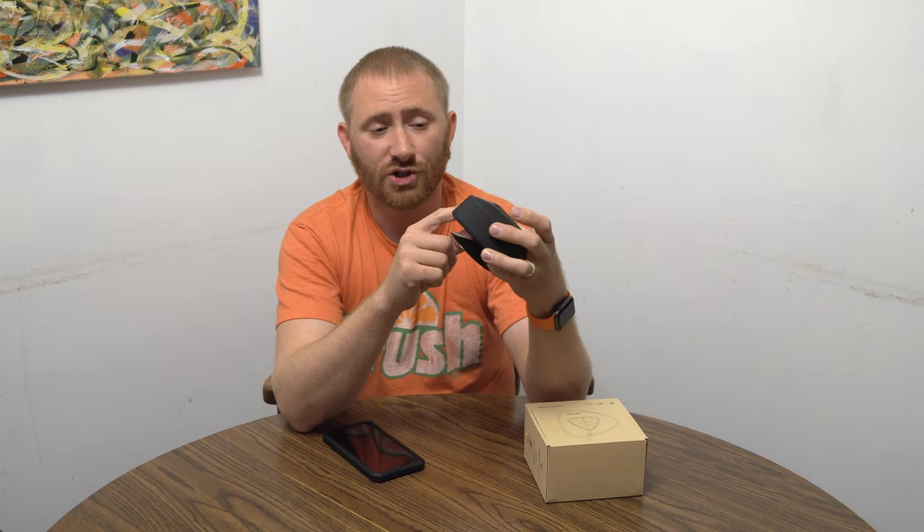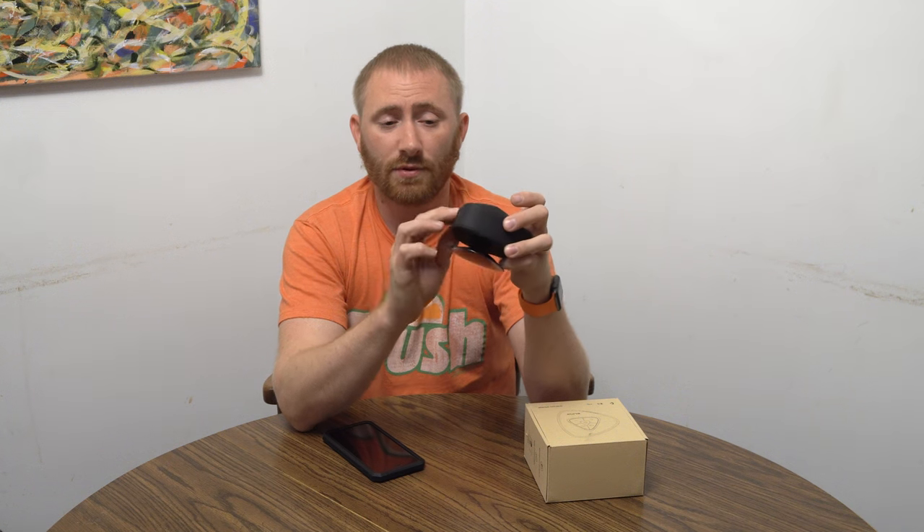Most people have something for their phones, and obviously if you have a Bluetooth speaker you probably have a smartphone. It charges via micro USB. There is an auxiliary input as well so you can play from auxiliary devices, and they give you a rubber cover so you can cover that up since you're going to be using it in the shower.